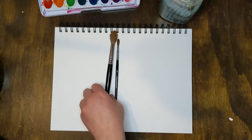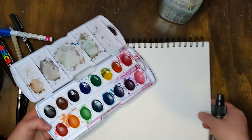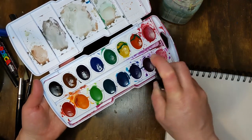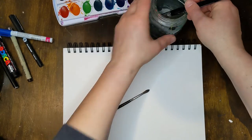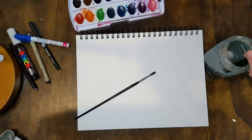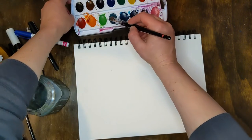We'll be adding details with those after we paint our blob monsters and let them dry. So the first step is, if you want, you can spray your watercolors with a spray bottle full of water to get them all wet. Mine isn't working, so I'm just going to do it the old-fashioned way and use my water on my paintbrush. Then we're going to use different colors and just paint some blobs all over this paper.